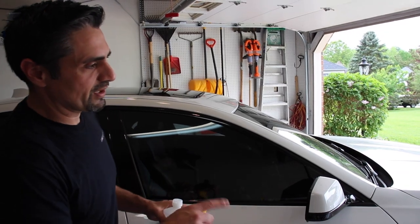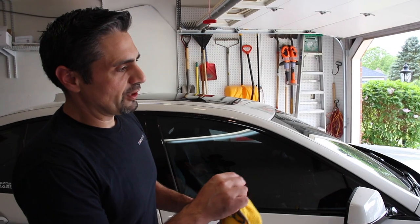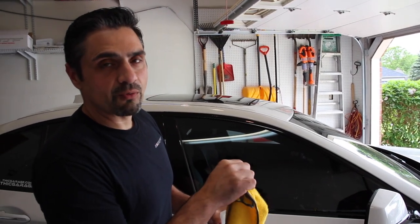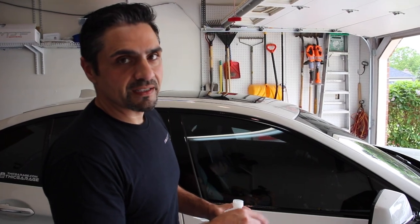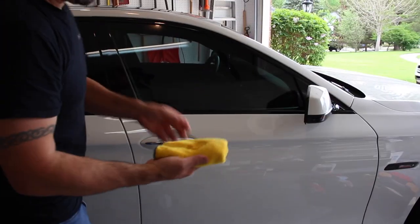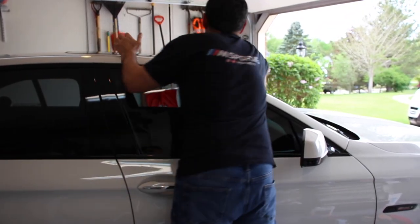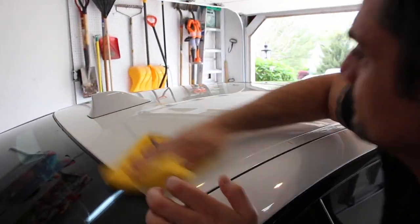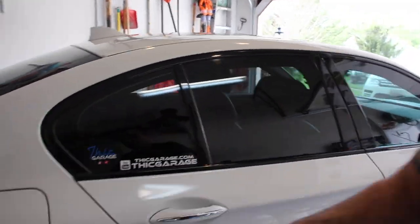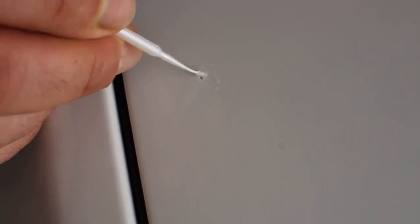We're done clay barring the car. Now we're going to go back and wipe the whole car down with rubbing alcohol, and then pinpoint all the rock chips and any scratches I want to touch up with the Dr. Color Chip touch-up kit. Just grab a clean microfiber — I'm going to start with the roof first. Once I've wiped the whole car down, I'm going to go back and get all the rock chips with this little brush.